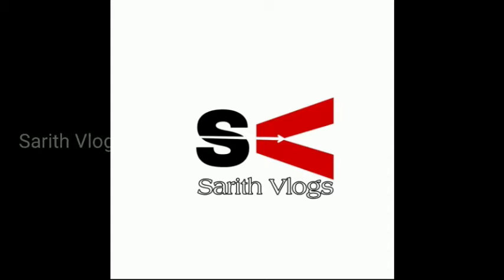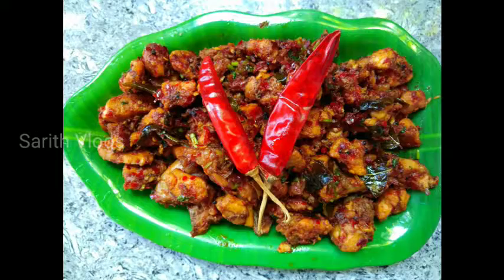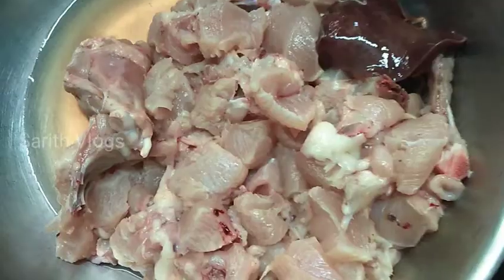Hi guys! Welcome to Sarith Vlogs. Today we are going to eat a very good food. It's a chicken and a cherry. So let's go to the video. Let's go!